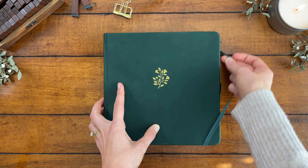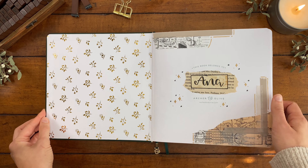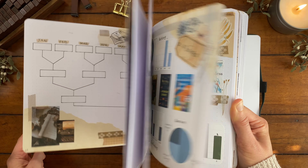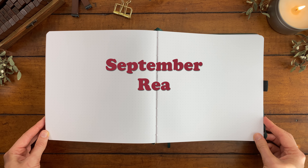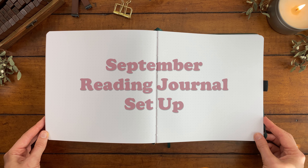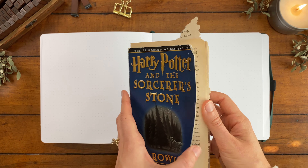Hey friends, it's Anna. Welcome to my September wrap-up where we're going to discuss all the amazing books I read last month while creating some spreads for them in my reading journal. I had lots of four and five star reads in September, so hopefully you might get some book recommendations out of this video. I love the fall academia vibes that this journal setup will have — grab some coffee, get cozy, and let's start journaling.